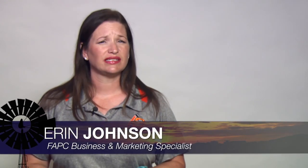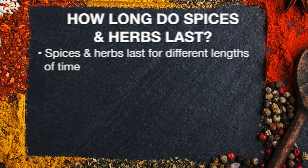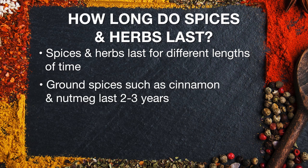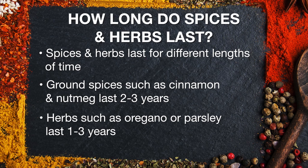Let's talk spice. When was the last time you cleaned out your spice cabinet? Old spices won't make you sick, but they will give you bland food. Spices and herbs can last different lengths of time. Ground spices like nutmeg and cinnamon last two to three years. Herbs like basil, oregano, and parsley last one to three years.